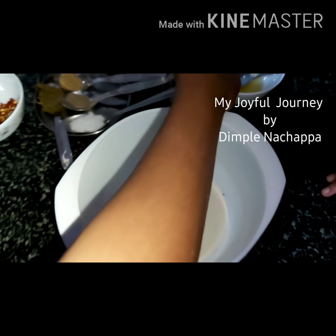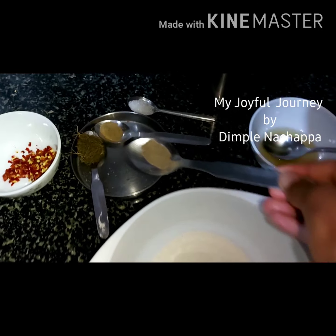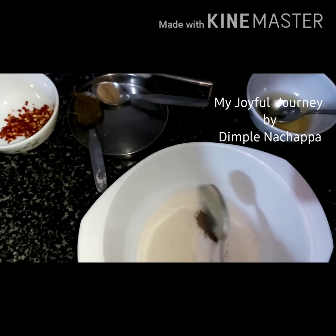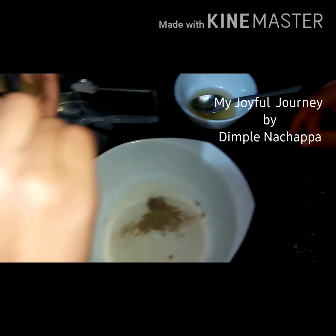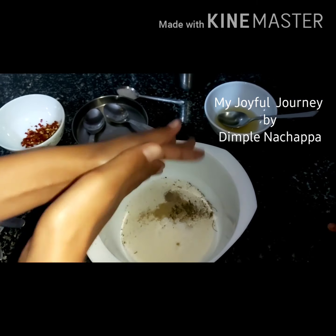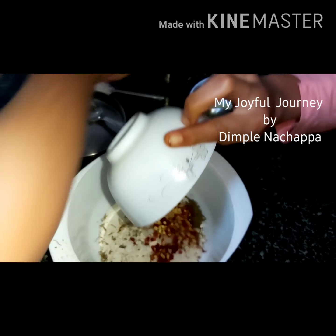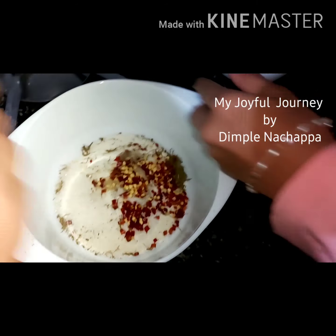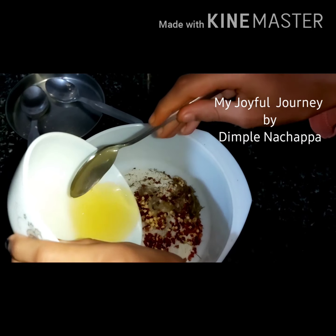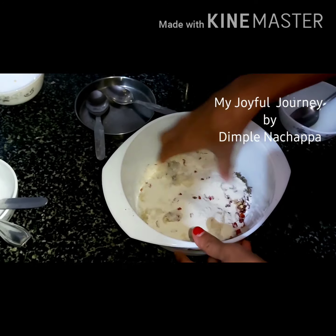First we add one cup of chiroti rava. Put it properly. Then we take one tablespoon of salt, then half teaspoon of black pepper powder — put it together. Chaat masala. Now kasuri methi — you have to take it in hand and drop it like this with both hands so it comes well. Then chili flakes — if you don't have chili flakes, take dried chili and cut it into small pieces. Then take sugar. Then add all the oil.